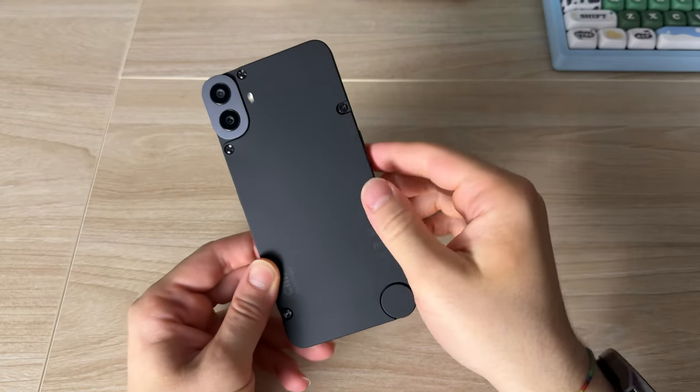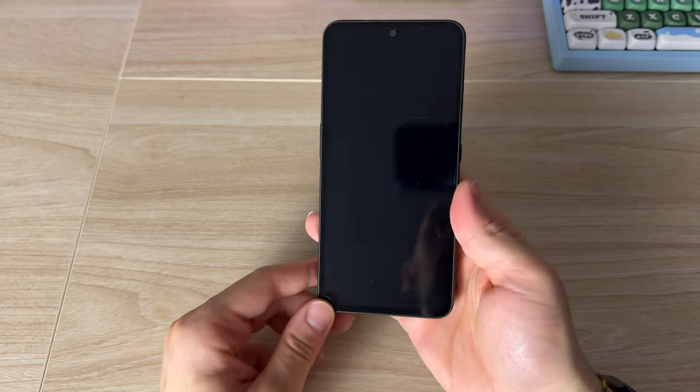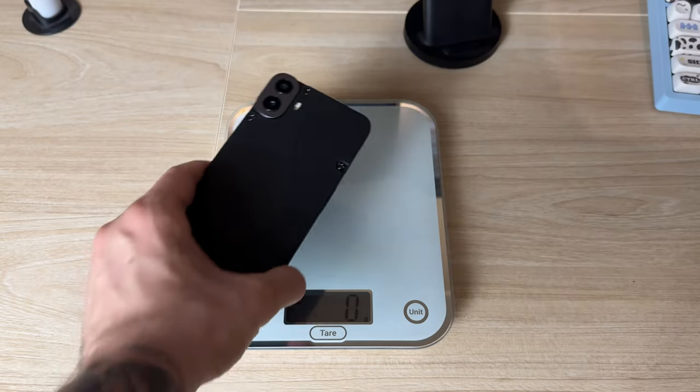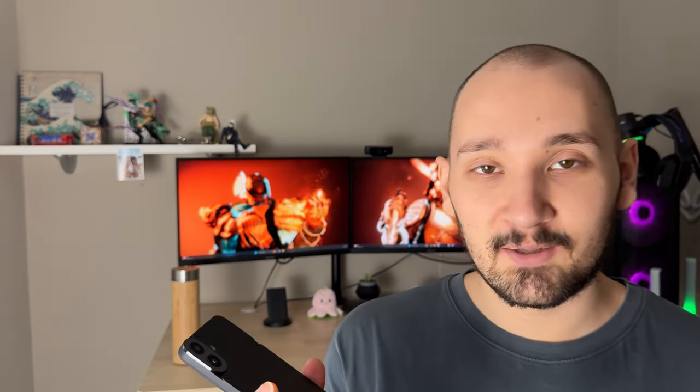Starting off with the build quality, when you're holding this phone for the first time, you're going to notice two things: that it feels very premium and very cheap at the same time. The design itself is impressive — Nothing has really outdone themselves here, and even at barely $200, you can see how much thought they put into the design. But at the same time, it's barely 200 grams and it's all made out of cheap plastic, so it feels a little bit like a toy.